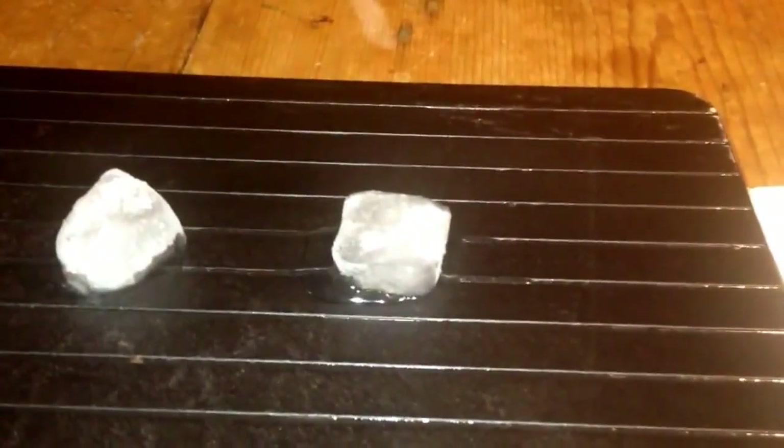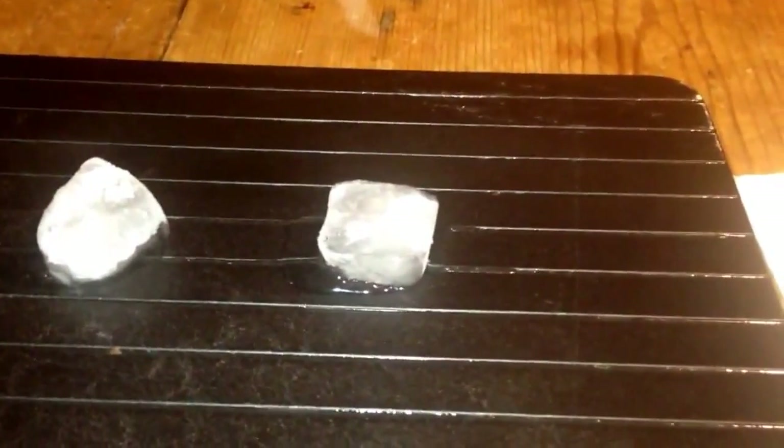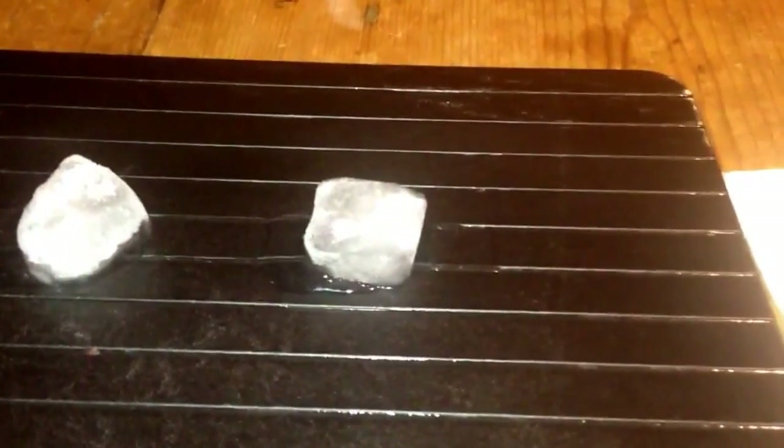Watch these. Look at this, actually melting in front of you. Now, I don't know how this super defrost tray works, but it's absolutely magic. There's so many times that we forget to take meat out of the freezer the night before, and we put it on in the morning, and by the time we need it, it's done.